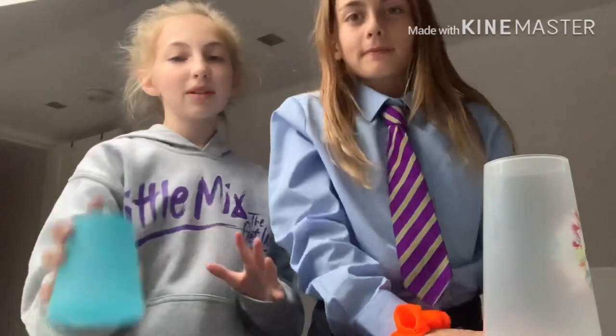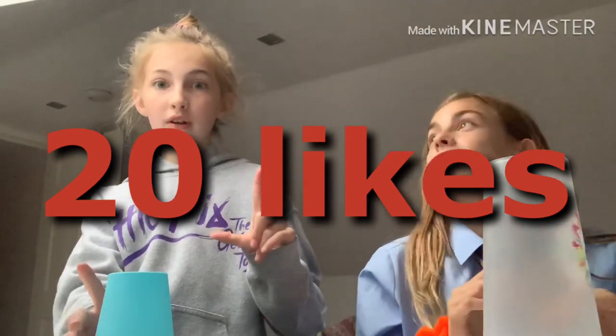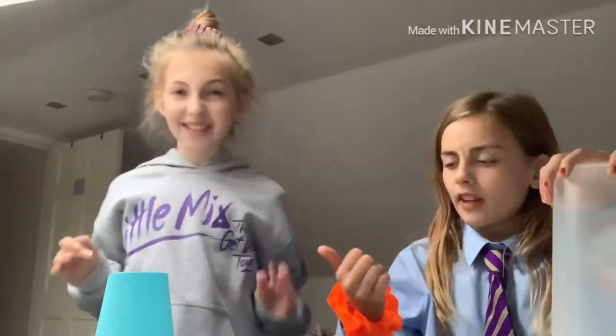So basically what we're gonna do is we're gonna teach you how to do it really slowly. And if this gets 20 likes we're gonna do another — 15... okay 15, because we're not at five things yet. Eventually we'll get to 100, hopefully. On our first 10, and you guys can comment what song we should do next.